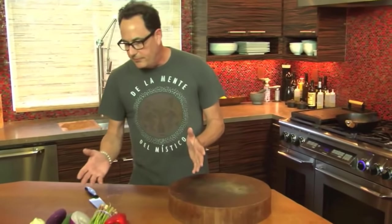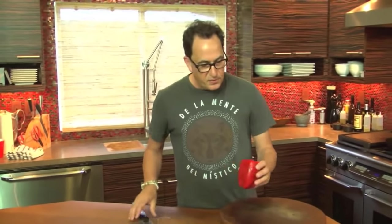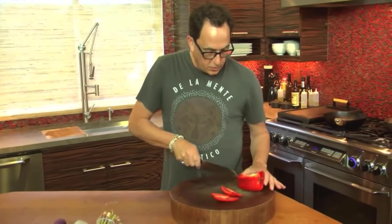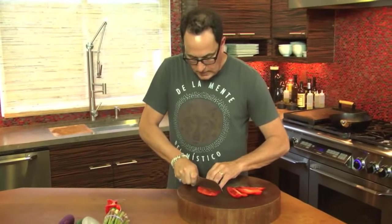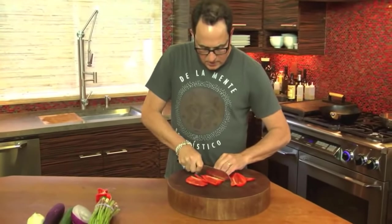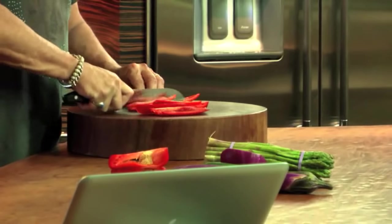When you're sautéing any grouping of vegetables, you always do them in the order where the first thing that goes in is the thing that takes the longest. The peppers we're using are going to take a little bit of time, so we'll get these guys in there now. I've tried to make them in reasonably little pieces.